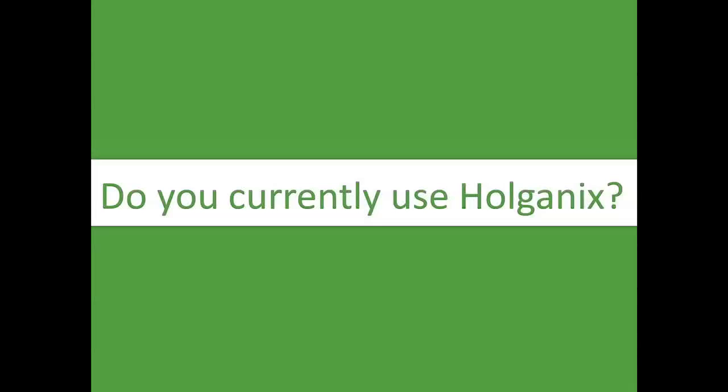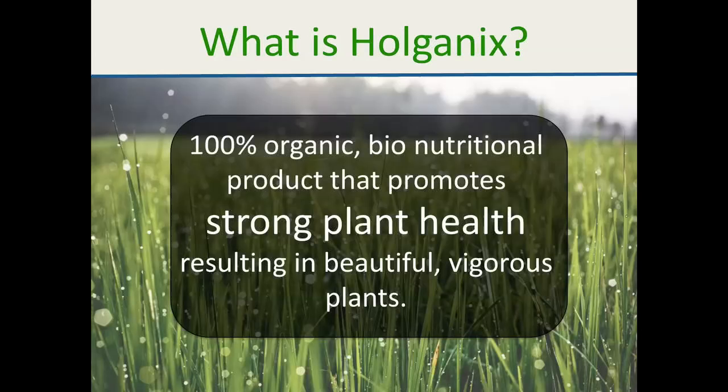The basic agenda is going to be a brief introduction of Holganix — whether or not you're using it at this present time. We'll touch a little bit on granular versus liquid, talk about old equipment versus brand new equipment, how your shops are set up, the RAD system itself, and some basic calibration stuff.